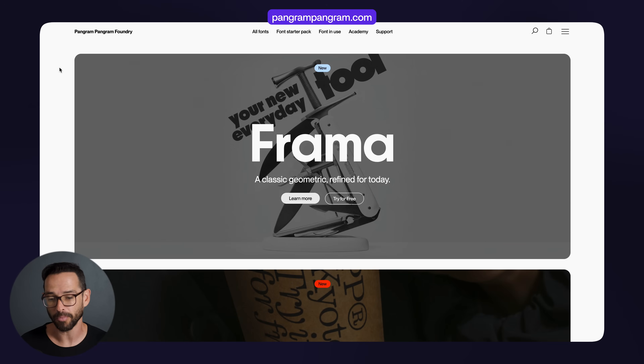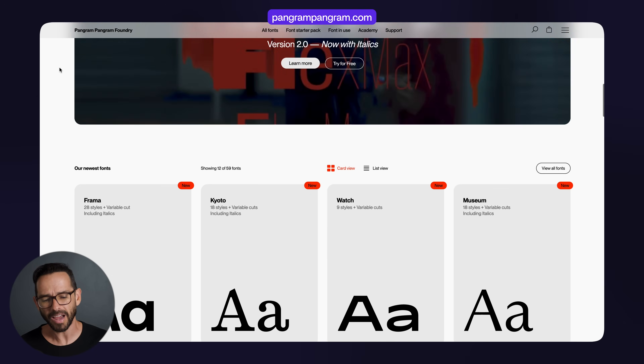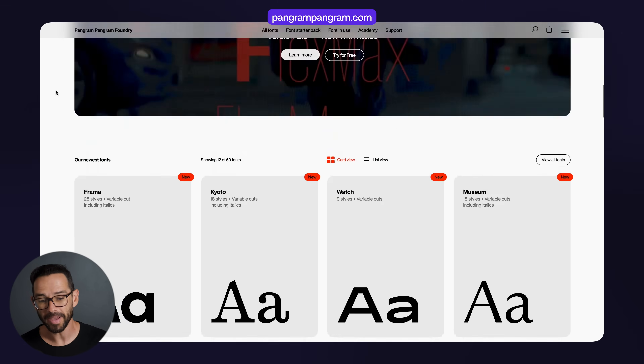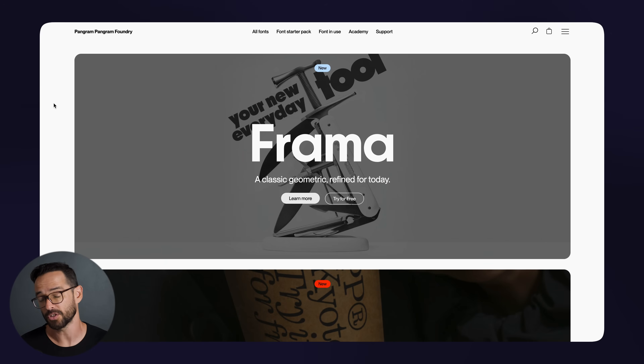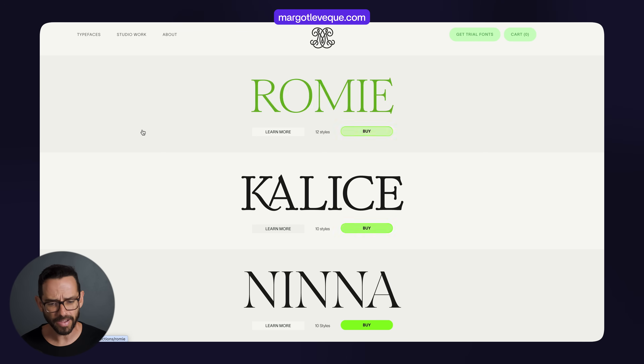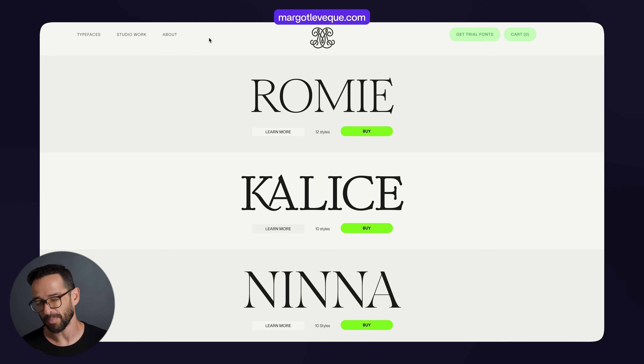If you want your design to look unique and amazing, you want to pick premium fonts. Here are two examples: Pangram, an amazing type foundry. You can scroll here and see the type is so good that almost immediately, whatever you write with it is going to look amazing. You can download the fonts to try them for free. Here's another foundry I like — Margola Vec. The fonts just look so good. If you pick the right font, that's going to make everything else so much easier.